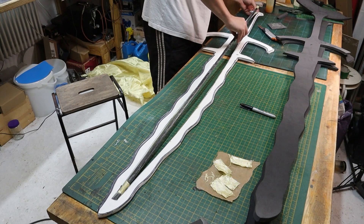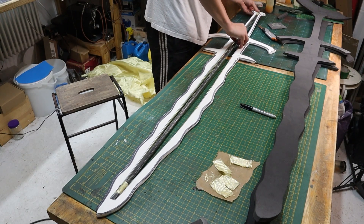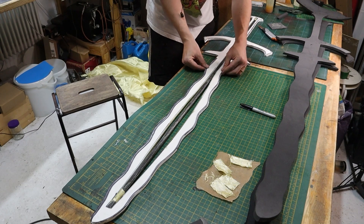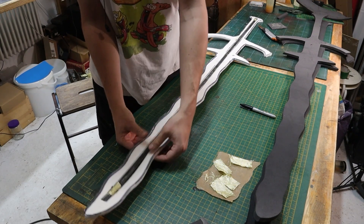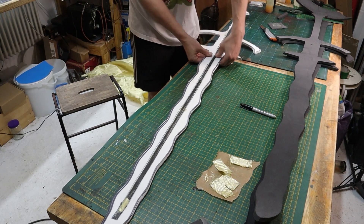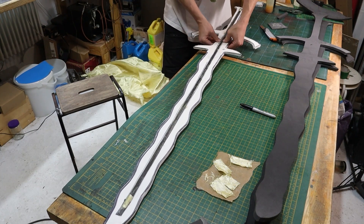When pressing the foam to the core you're going to get some buckling and waves, so it's worth working your way up gradually and forcing that shape onto the core. Try and keep the foam central to the core as you go, because the core is slightly thicker than the foam — you can't just rely on the flat bench you're pressing together on.